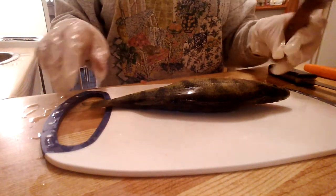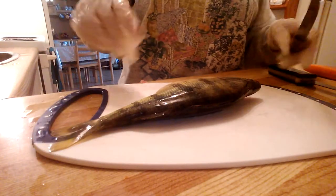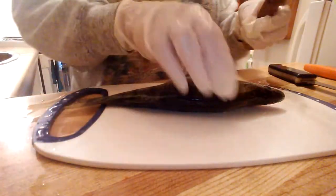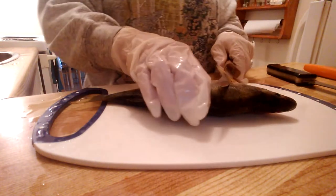Welcome to Min Min's Kitchen, been a long time no see. Today I am going to attempt to fillet a perch. So the first step is you get behind the gill here.